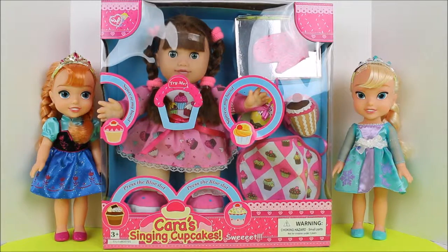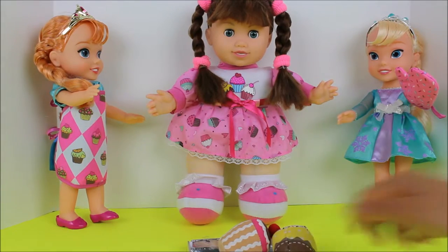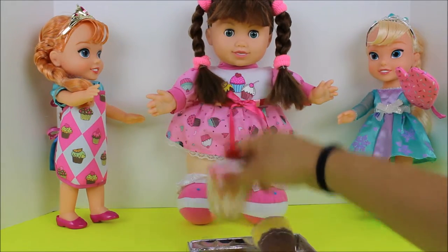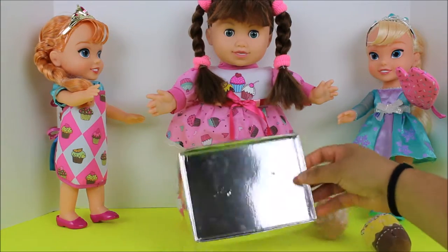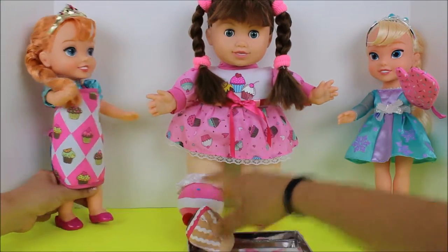Let's get into it. Look Isabella, everything that came in this package with Kara's Cupcakes. I love the cupcakes that it comes with — these two cupcakes. And then it comes with a tray, an oven tray, to bake all the cupcakes in.